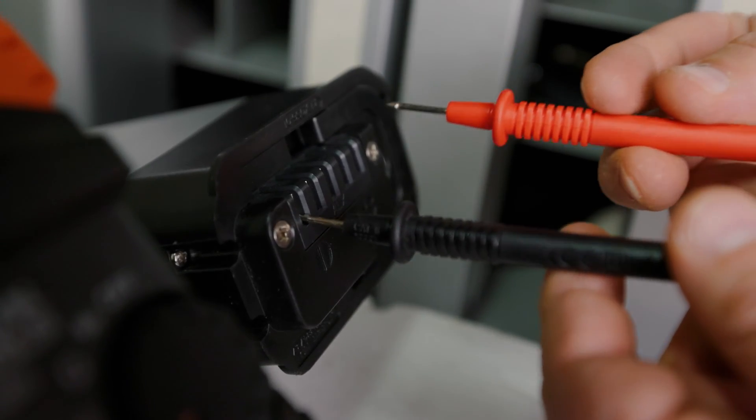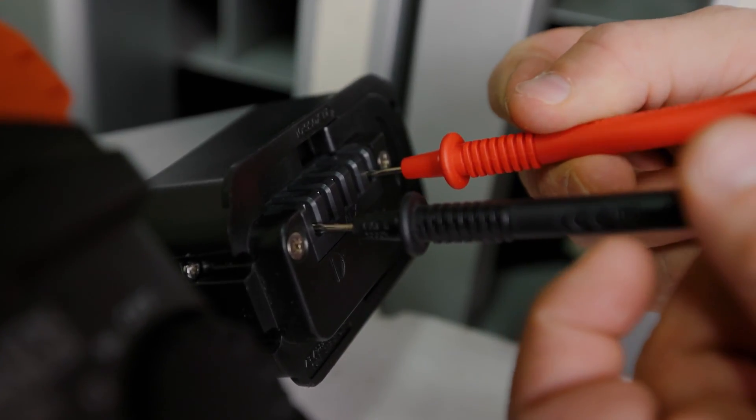How's it going guys? Will here with Jupiter Bikes. In this segment I'm going to be showing you guys how to properly test your lithium-ion batteries for your electric bikes.